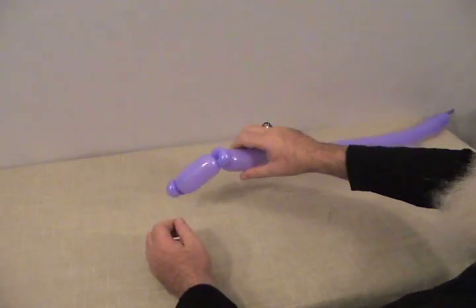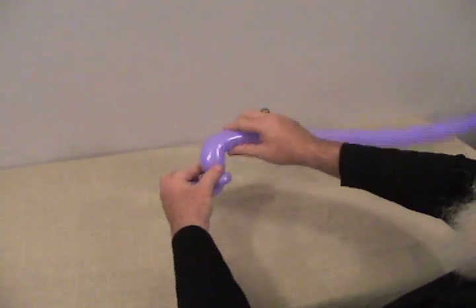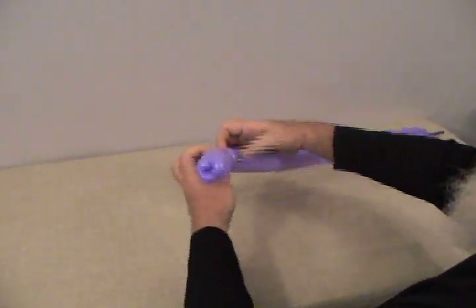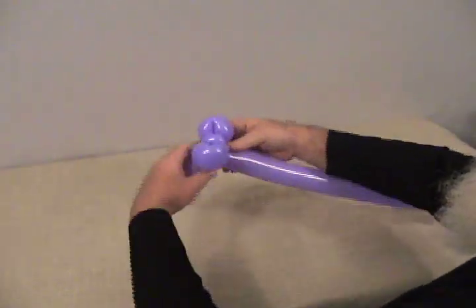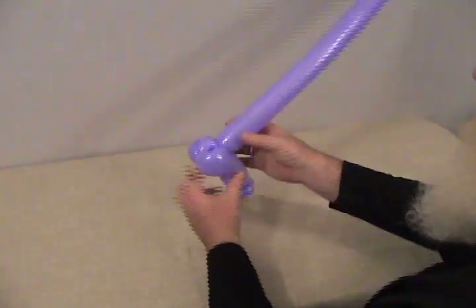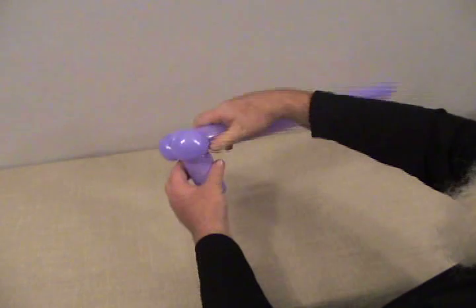Now we're going to make two fold twists — kind of small, just big enough that it becomes a fold twist, usually about a 2 inch bubble. We'll make the first one, locking the remaining part around that pinch twist to secure the fold a little easier. Then we're going to make our second one the same size. Now we're going to complete the head of our triceratops — we want to make two more bubbles the same size and make this a bird bite by going up and locking into these pinch twists and then coming back to the fold twist in the back.